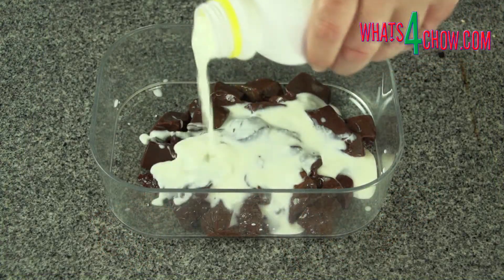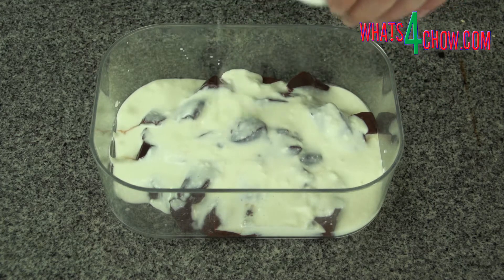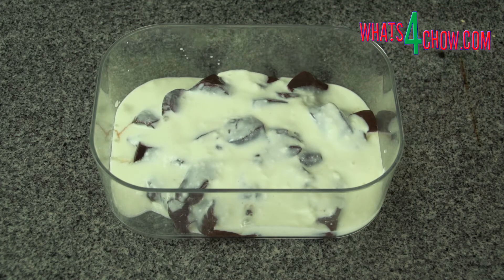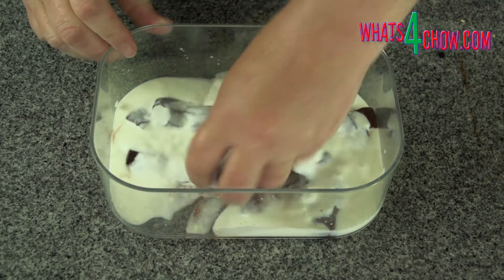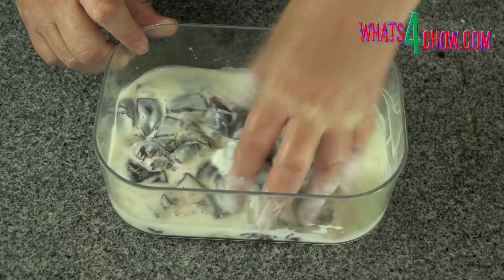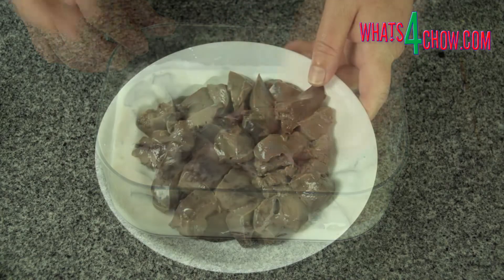Place the cubed liver in a container and pour in enough cultured buttermilk to cover the liver. Place the lid on the container and let this stand in your refrigerator for at least two hours. After this time, place the liver in a colander and rinse it thoroughly under cold running water, then pat the cubes dry with a dish towel.